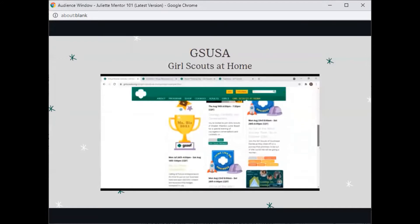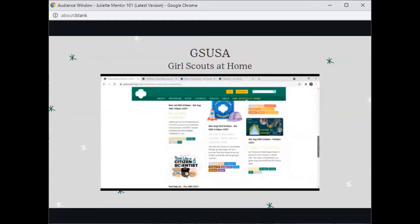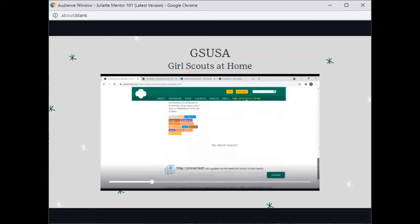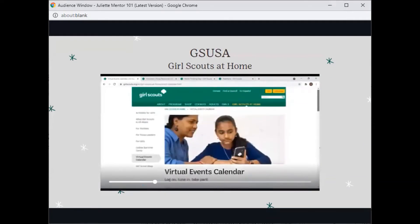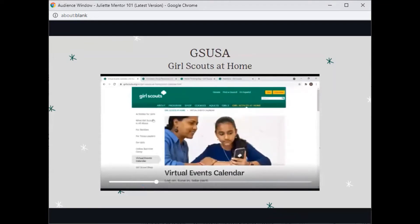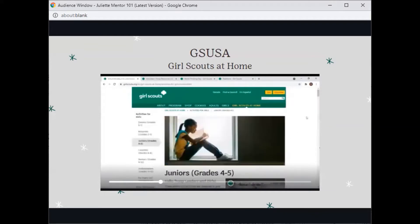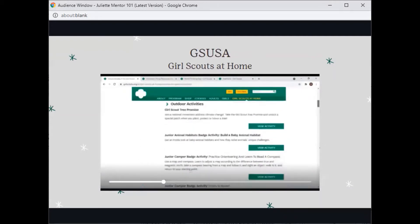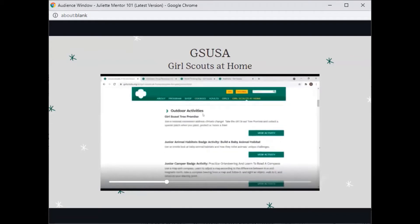Some of these events are hosted by Girl Scouts headquarters, but others are from councils around the nation, sometimes around the world. Now, I will be going to the activities for girls, and let's say your girl is a junior. Here you can find the aforementioned activities for badges or for programs like Little Scout Tree Promise.